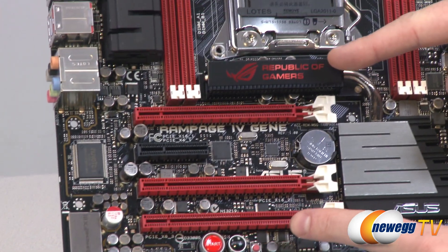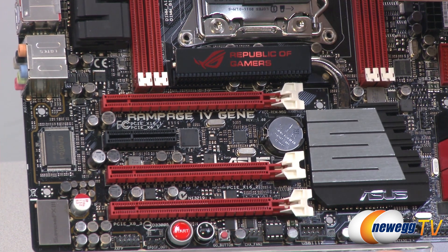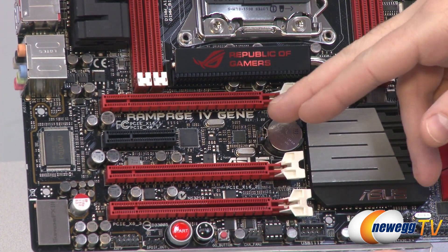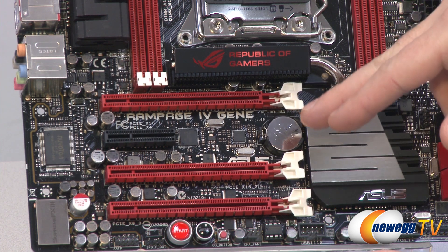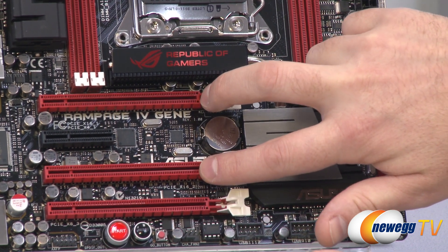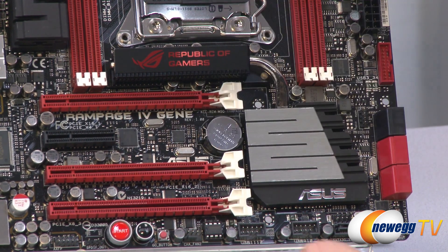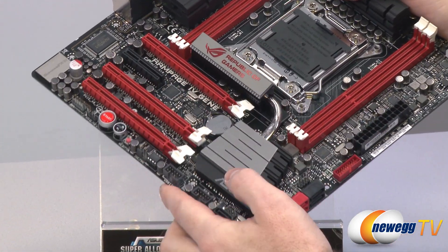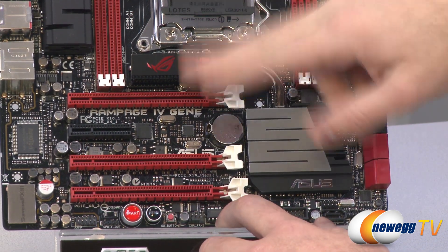Moving to the PCI Express area — all the long red slots are PCIe revision 3 compatible, giving you additional bandwidth and forward compatibility with upcoming video cards. The top slot is full-length 16x wired for 16x, and the third slot is also wired for 16x — those are what you'll want for a two-card SLI or Crossfire X solution. In between those is a 4x PCIe slot that is open-ended, so longer cards can be installed, though limited to 4x communication with the CPU.